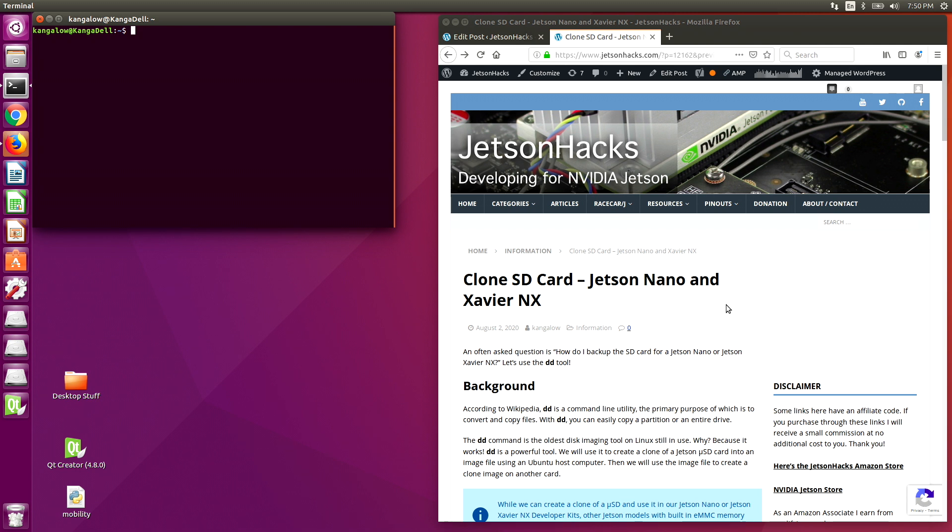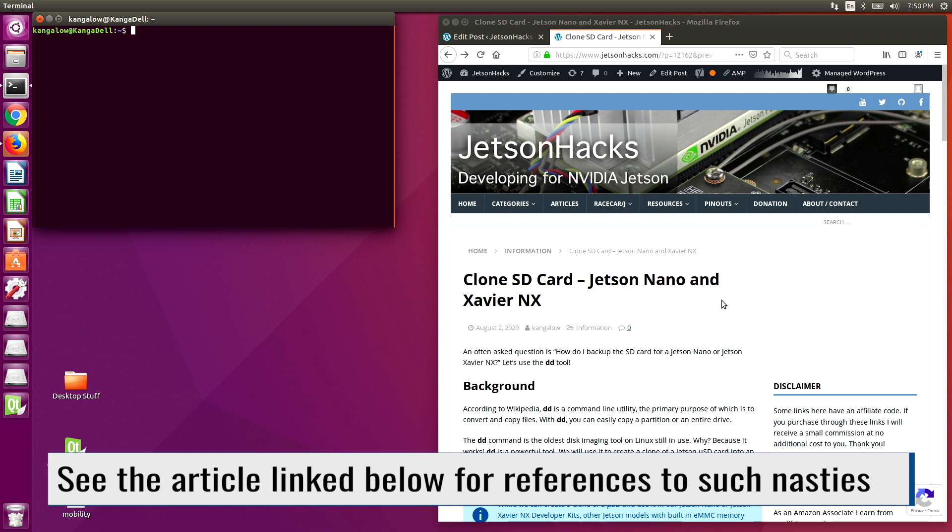Between you and me, you should have a much better strategy for making a real backup, which involves being able to generate the entire card from scratch. Do not use this clone in another Jetson, as all sorts of unmentionable things can happen. None of them good.